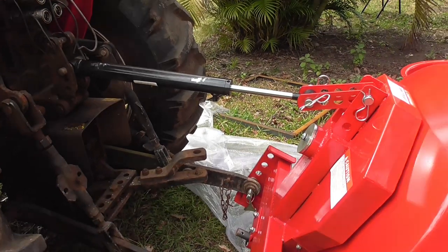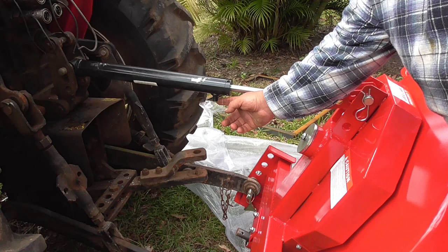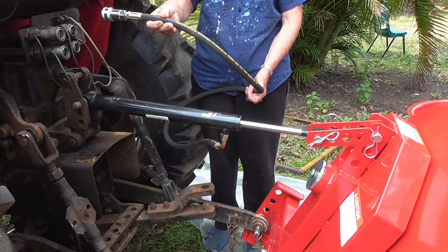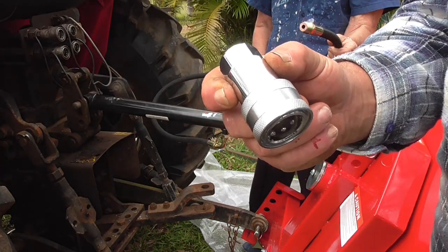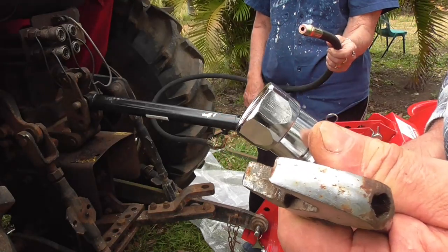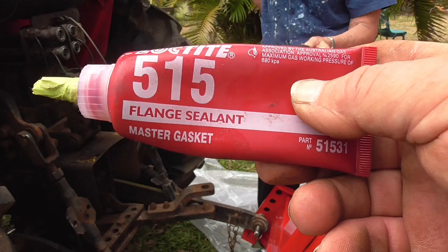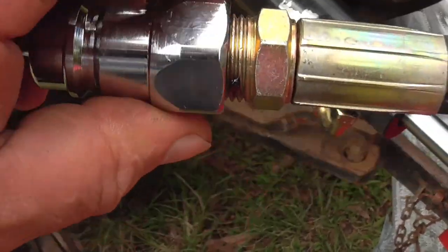We've got the top link on now. The weight of the mixer has pulled the ram out, so I need to hook up the hydraulic hose to the tractor's hydraulic power takeoff — that should lift it once the tractor's started. They give you two fittings for the end of the hose: a female and a male. It's got a female on it so I need to change it to a male. I'll use flange sealant on the thread — I find it really good on diesel fuel leaks and hydraulic fittings. I've put the sealant on and I'm tightening it up with a spanner.